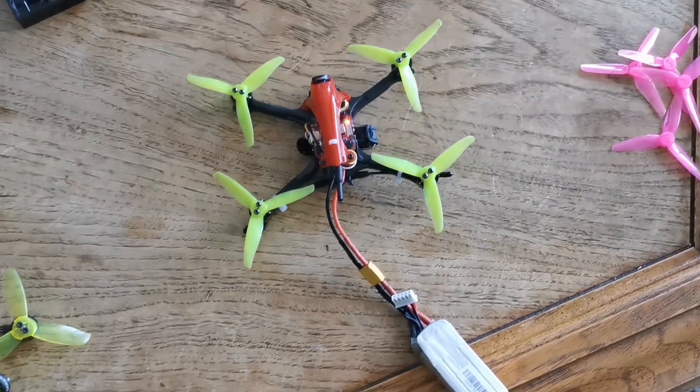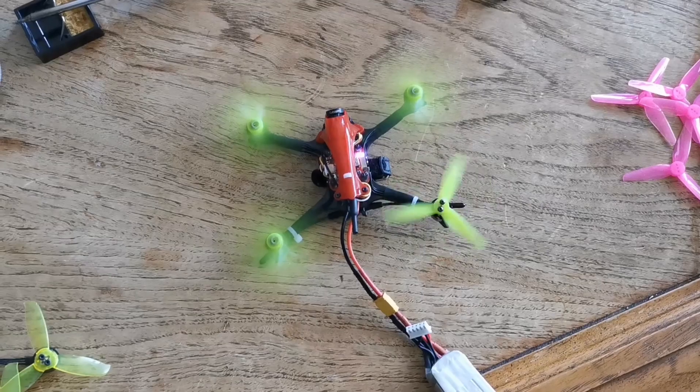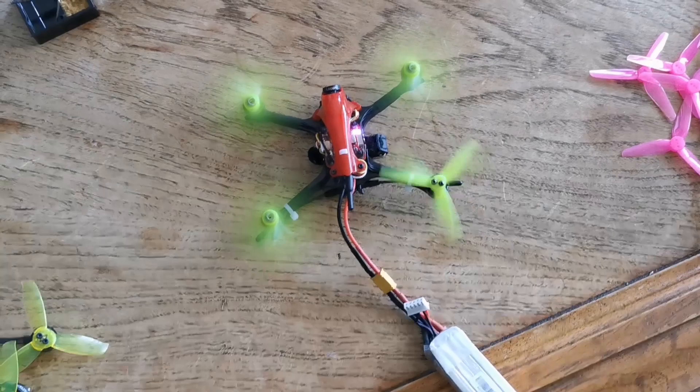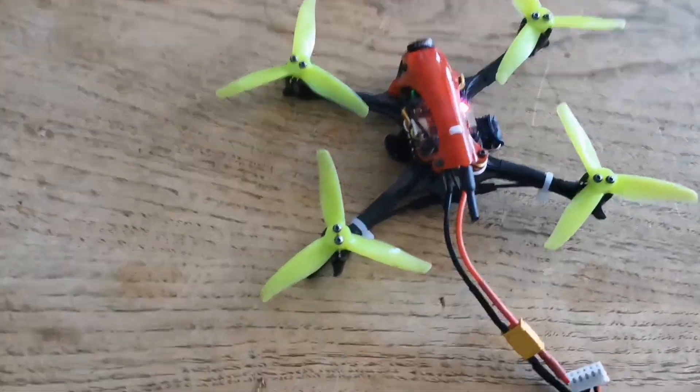I've been flying and one of my motors doesn't seem to be working. You can see when I start it, it kind of works sometimes and sometimes it doesn't — it's just not working properly.